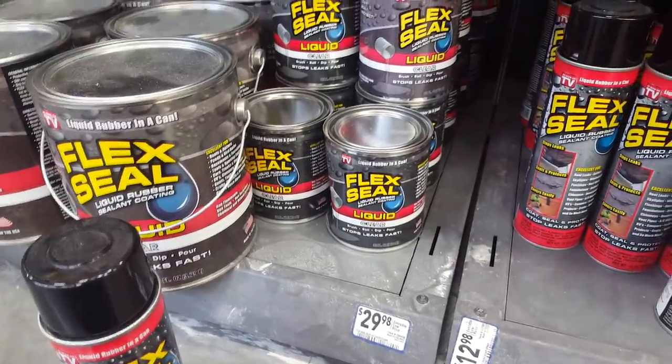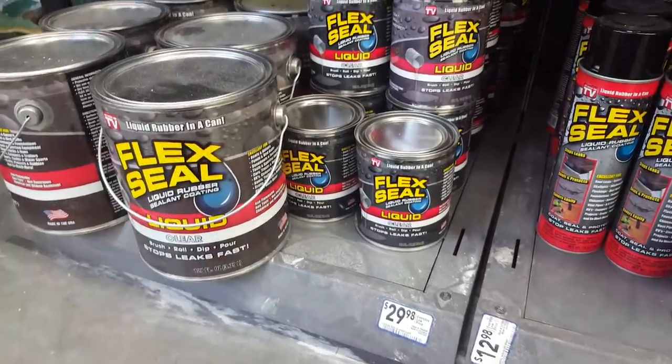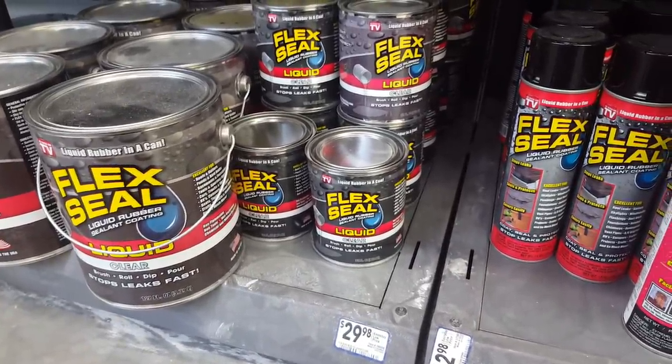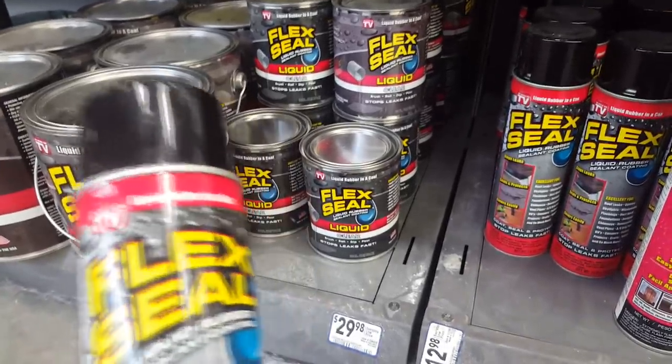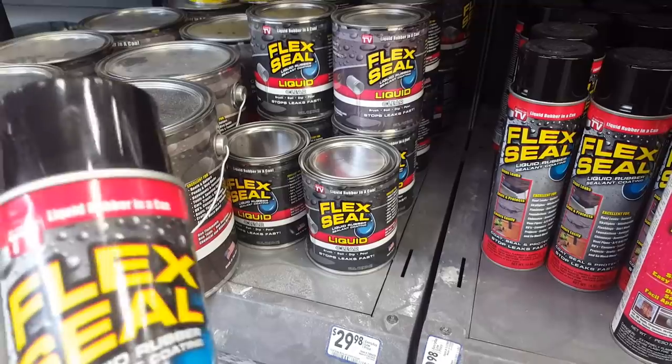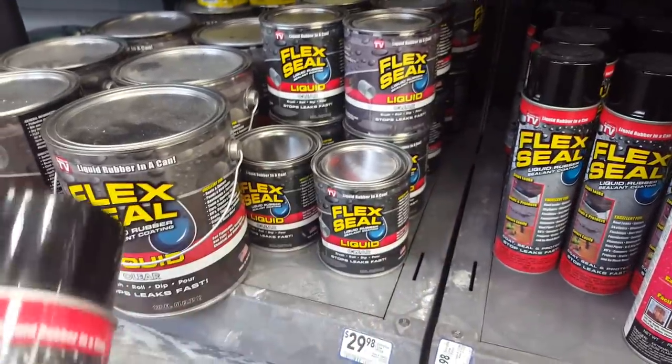I'm going to try the spray can. I'm also looking at 3M 5200 sealant, because that's what someone in the comments recommended. Instead of using one or the other, since you guys want to see Flex Seal be involved, I'm going to use the heavy-duty sealant the other guy recommended, and then I'm going to Flex Seal over it.